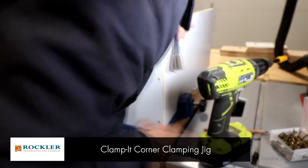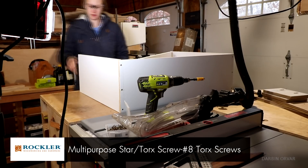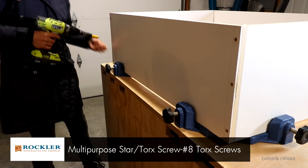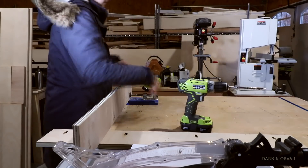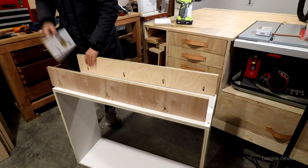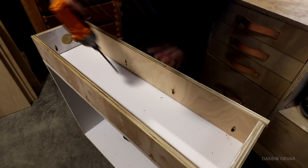I find these corner clamp thingies quite useful when putting together a box like this, just to make sure everything is square. I can't tell you how many times I put together something without them and it turns out not quite perfect. This here is a little section to raise the cabinet off the floor — it's inset attached, so I can place the unit against the wall and I don't have to worry about the base molding interfering in the room.